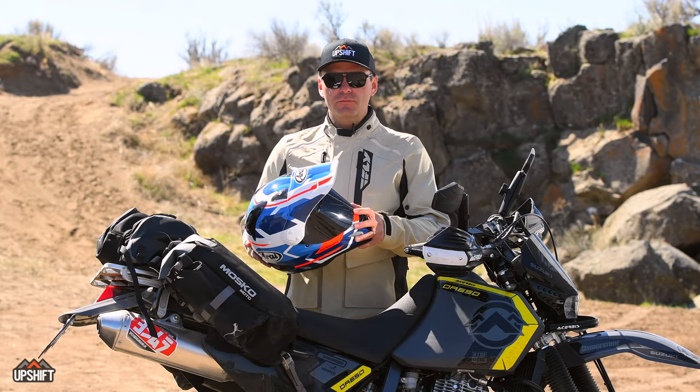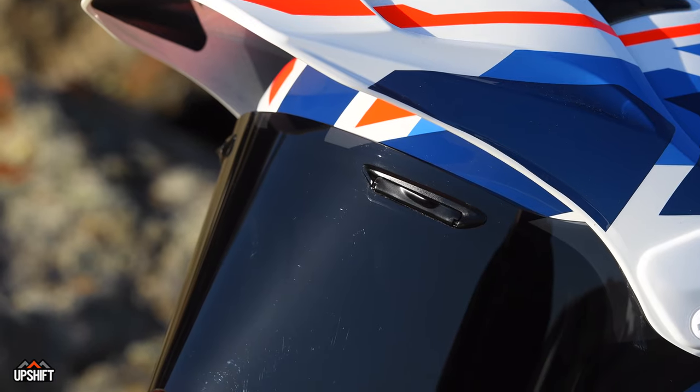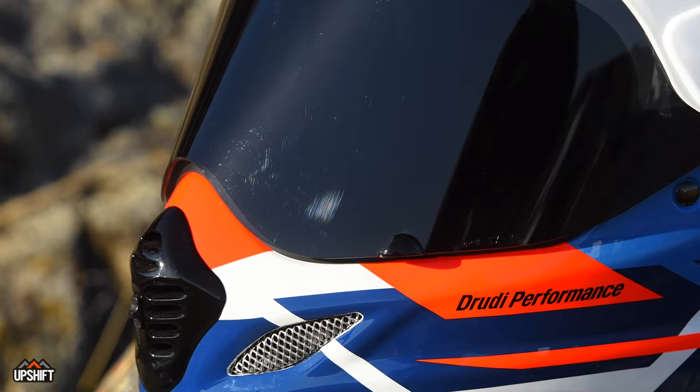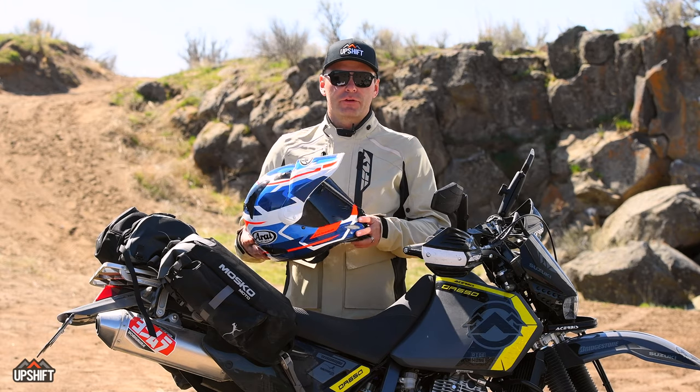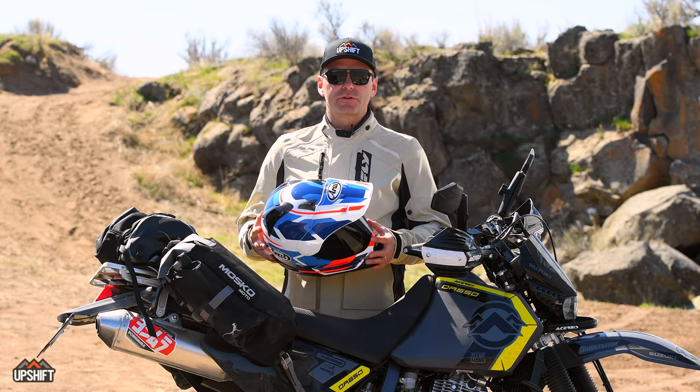This helmet comes with a clear visor, but we added a dark smoke tinted visor, which is really nice for brighter, sunny days. There are different visor options that Arai sells, so you can configure it to your liking.